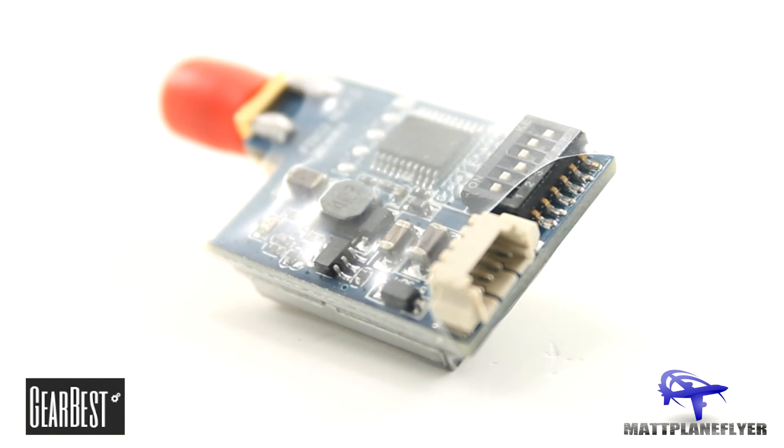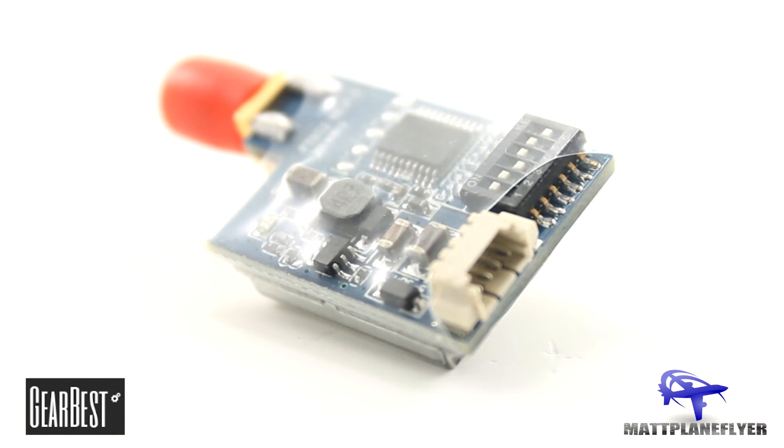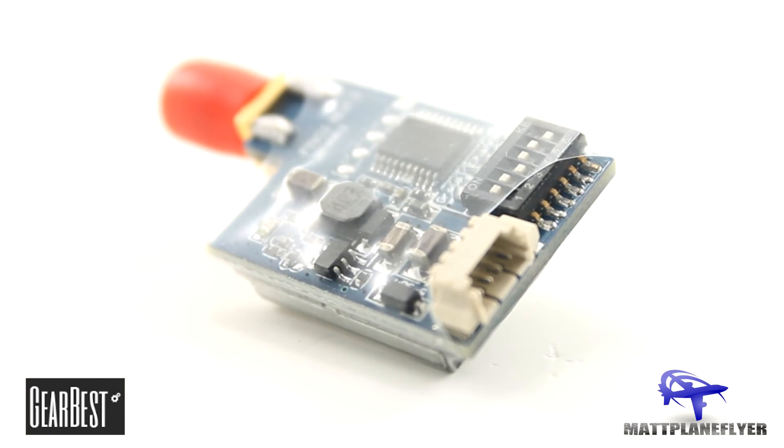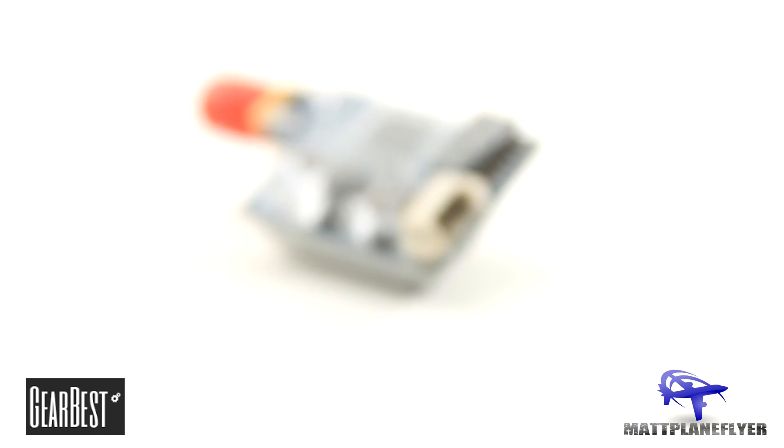This is a 32-channel transmitter, making it a great choice if you're in mini quad racing where you have lots of other people on the 5.8 band. You can change the channel using the dip switches on the back of the transmitter.